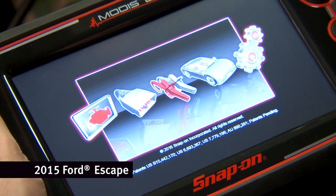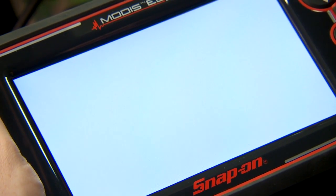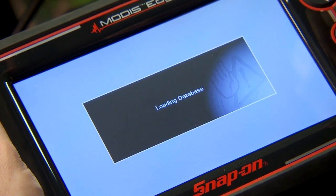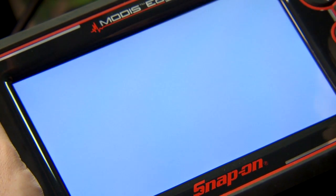The tool's hooked up, ignition's on, so let's power up the tool. It's going to automatically ID the vehicle for me. Hit okay.